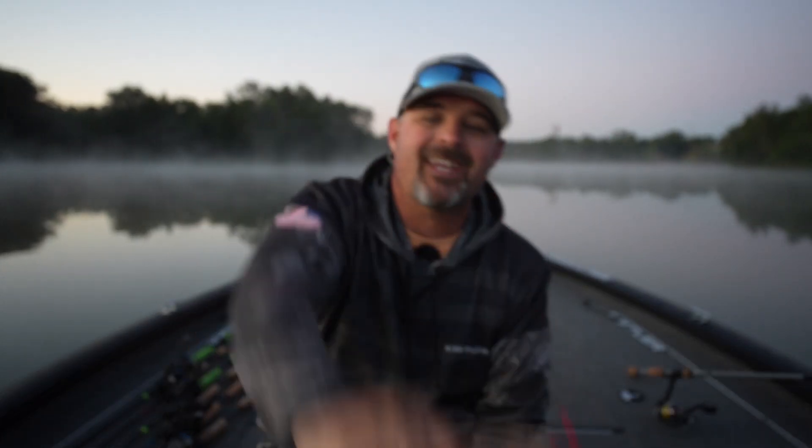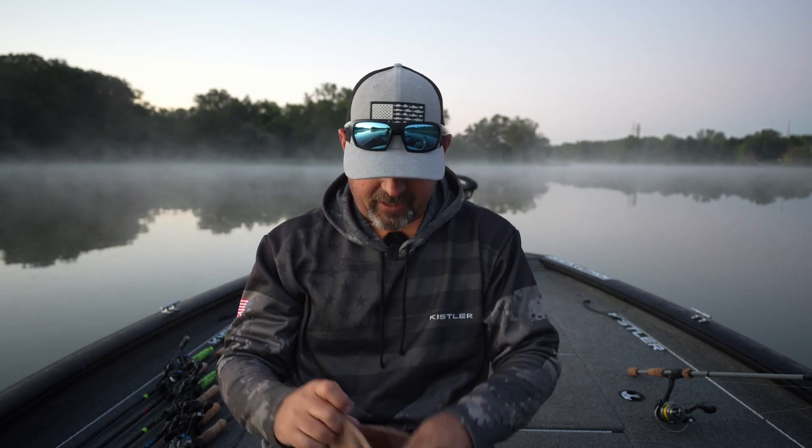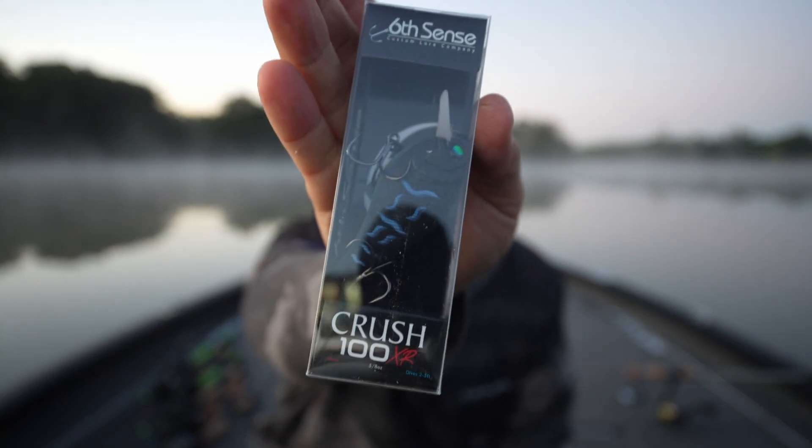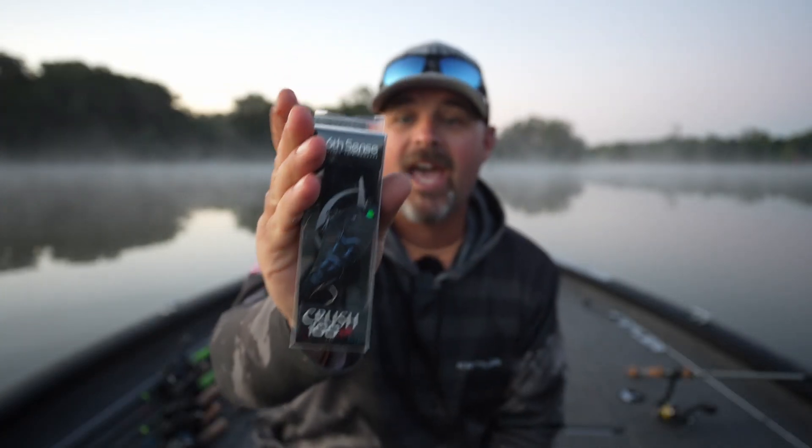It is six sack challenge time and we're going to get into this. I'm going to do the same format I did last month because y'all really loved that format. First off we have the Crush 100 XR — this one's got extra rattles so this thing is loud, and it's in black magic, which is pretty much black and blue with a little bit of chartreuse on the bottom.